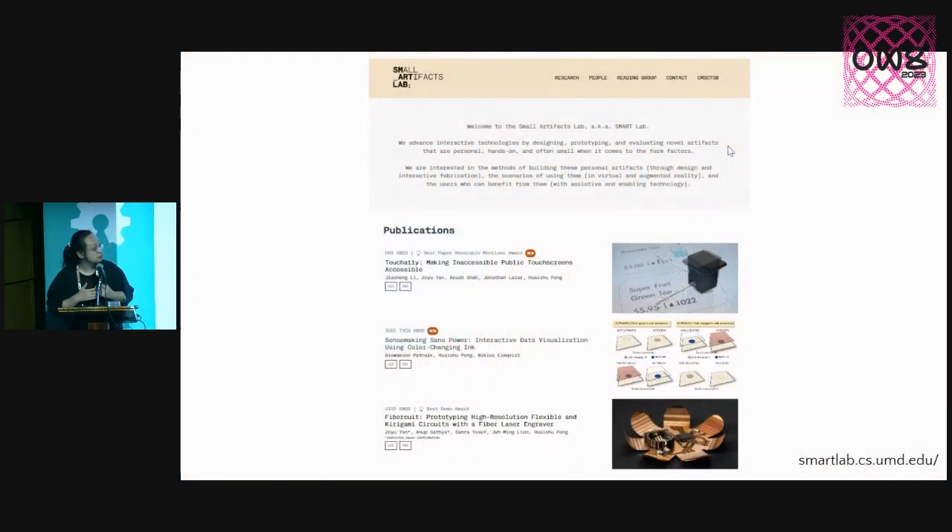I'm an assistant professor at the University of Maryland, College Park, in the CS department. I lead the lab called Small Artifacts Lab. Many of the things we do in the lab are about human-computer interactions. We build systems and software and look into how we interact with different types of machines and how we can democratize their use. The project I want to mention today is called Fabricate.